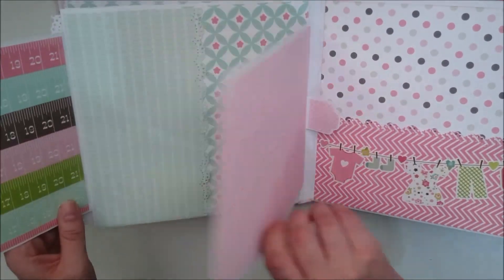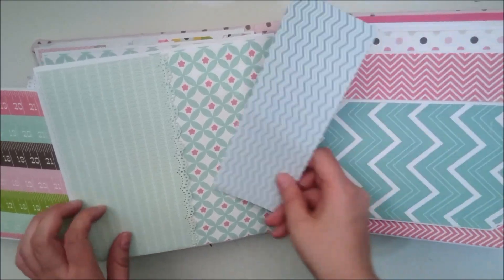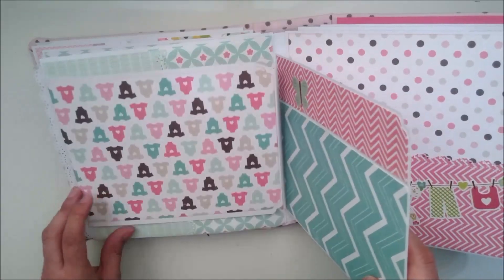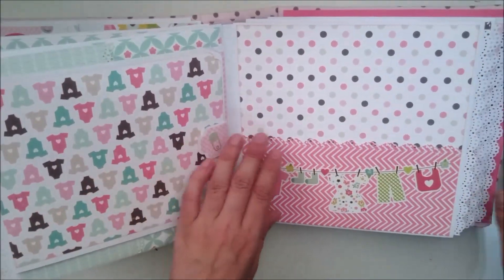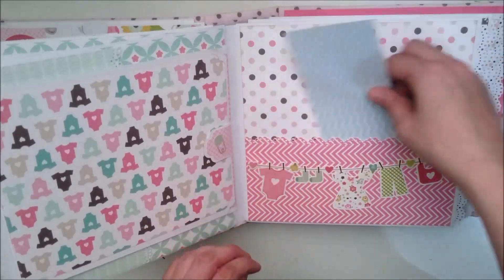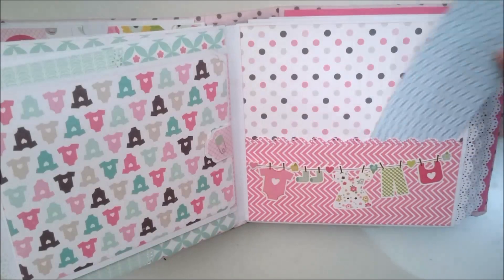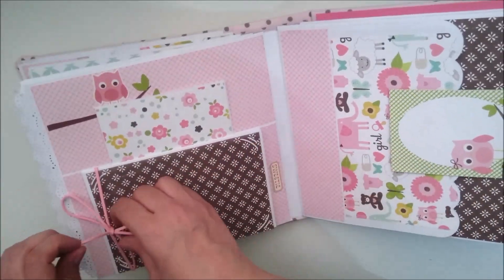Esta parte se nos abre así y así, y aquí tenemos bolsillito. Y aquí tenemos otro bolsillito. Esto se cierra así y así, y va con cierre magnético. Aquí tenemos también para colocar — podemos poner una aquí, más meter en el bolsillo otras cuantas. Esta parte se nos abre así.